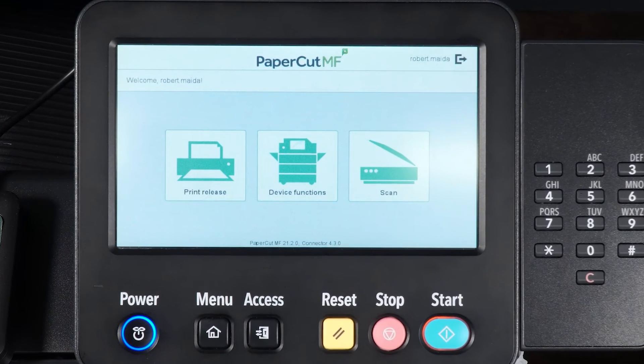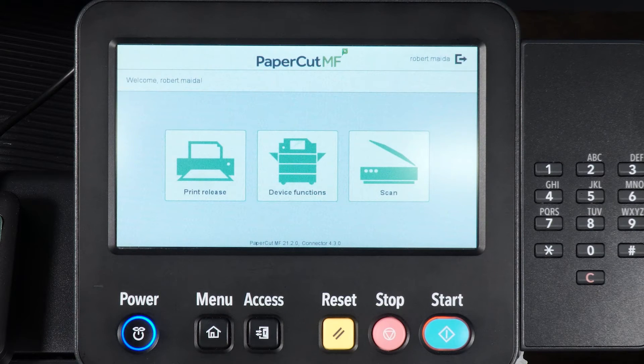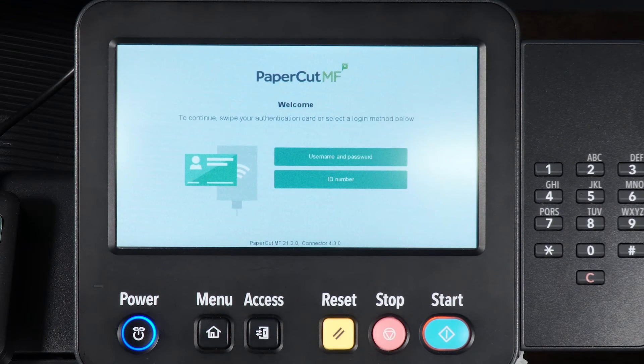To log out, simply tap the log out button on the device's screen. If you forget to log out, the device will log you out automatically after 60 seconds.